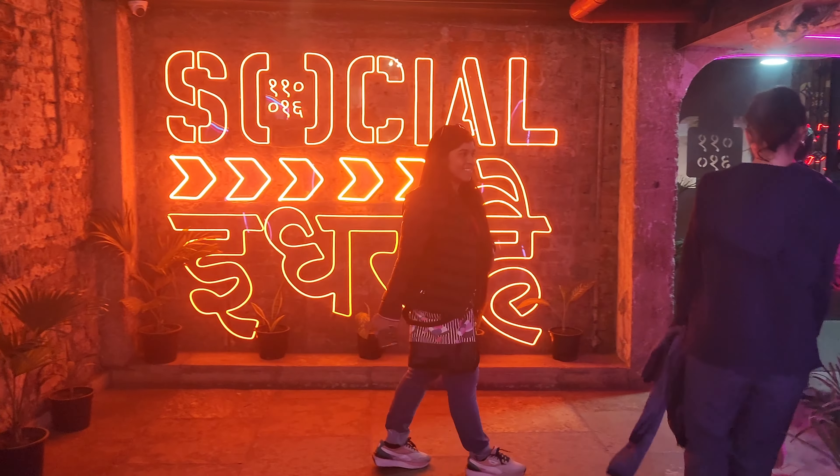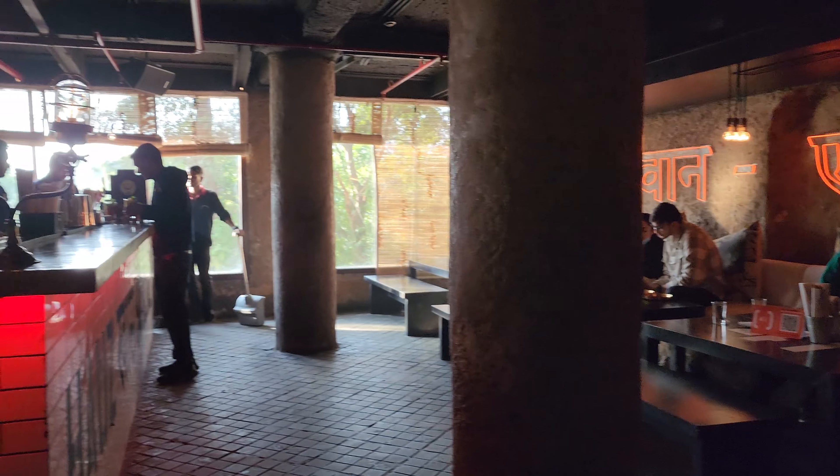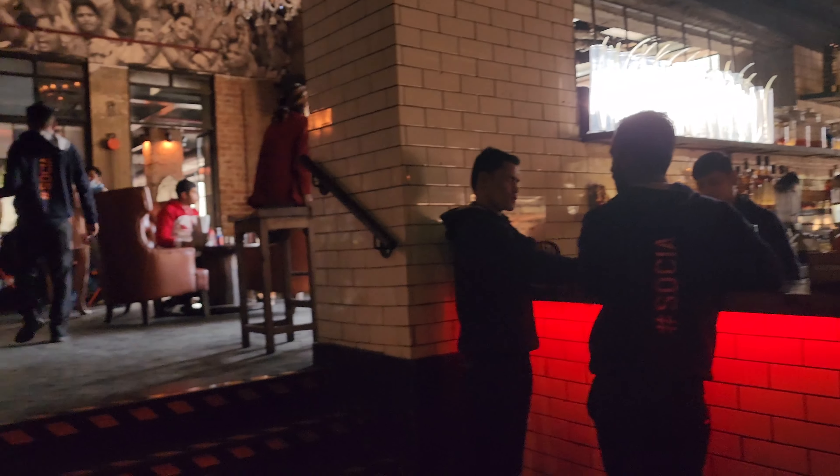Hello everyone, welcome back to my channel. I hope you are safe in your home. Today I am going to review Social, which is a very famous place amongst youngsters, and you will get a lot of outlets all over Delhi.